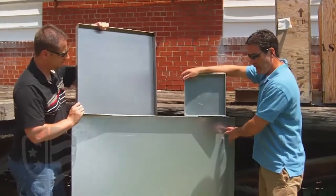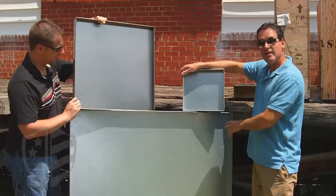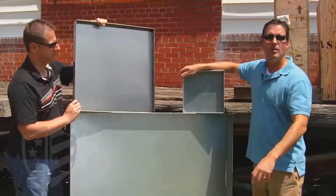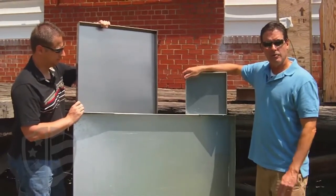We make large drip pans — 48 by 48 standard drip pans in our line. We also go as large as you need, up to 10 by 10 or even larger. We can make drip pan systems.